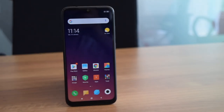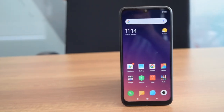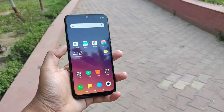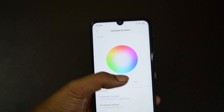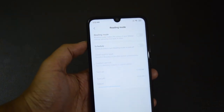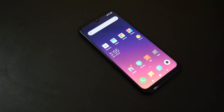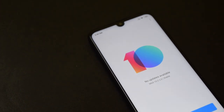The phone features a 6.3-inch FHD+ LTPS in-cell display with a 19.5:9 aspect ratio. The display is good and offers nice viewing angles along with good color reproduction. It performs well even outdoors at maximum brightness. You also have the option to adjust color temperature and contrast, and there is a reading mode with an option to enable it automatically in the evening. The phone also comes with Widevine L1 certification, so it should support HD streaming from apps like Netflix and Prime Video.